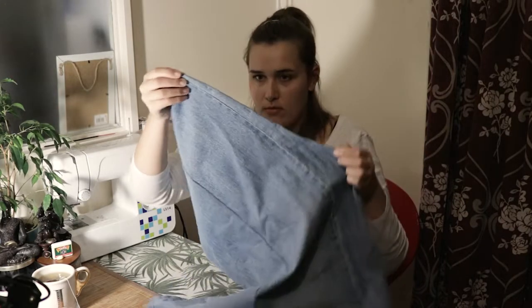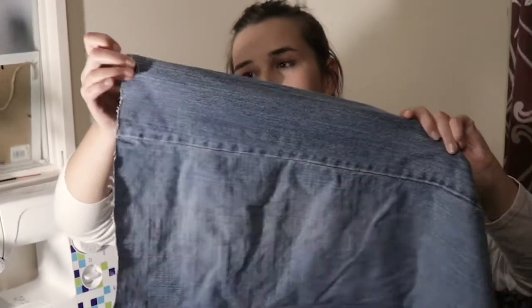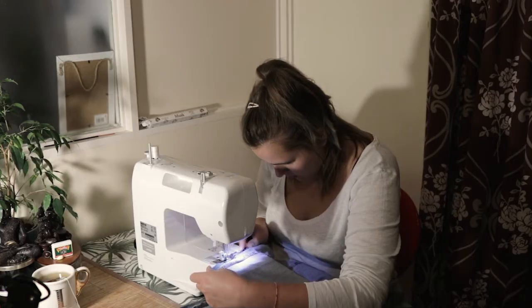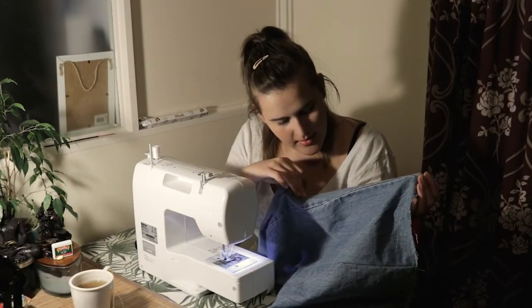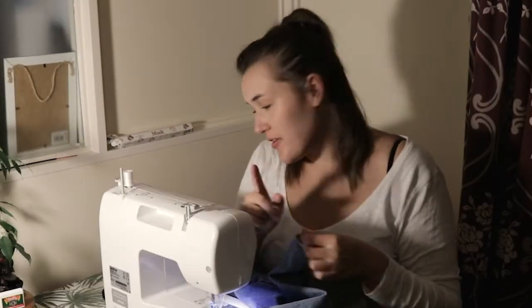Right now, this is how it looks like. I'm going to sew this part right now. I already did this part. So we still have a lot of work to do. It's not the best, but I'm already over it. I just want to finish it. I'm still putting effort.